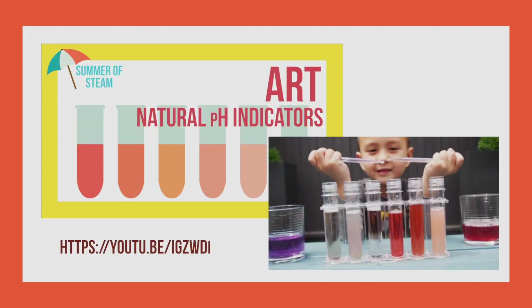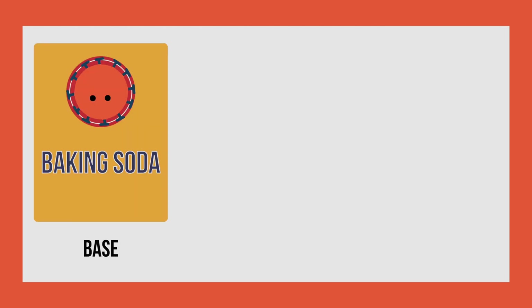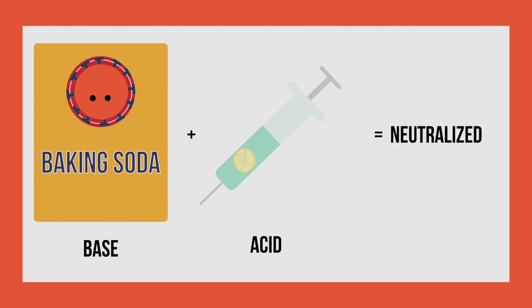For more specific information about how bases, acids, and pH indicators work, check out this video on screen now or in the description below. But we'll briefly discuss this interaction here as well. What you're seeing is the baking soda base react with the lemon juice acid to create a neutralization reaction where bubbles are formed. As the lemon juice cancels out the baking soda, it prevents the color change from happening in our cherry juice.